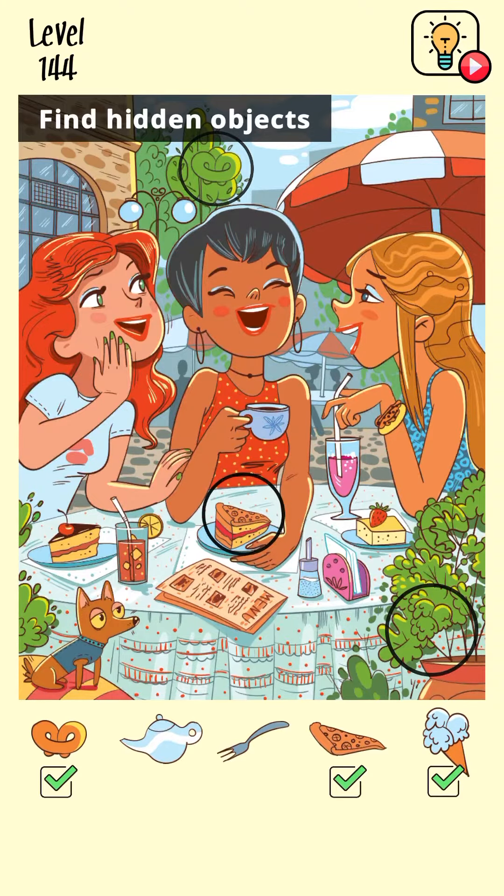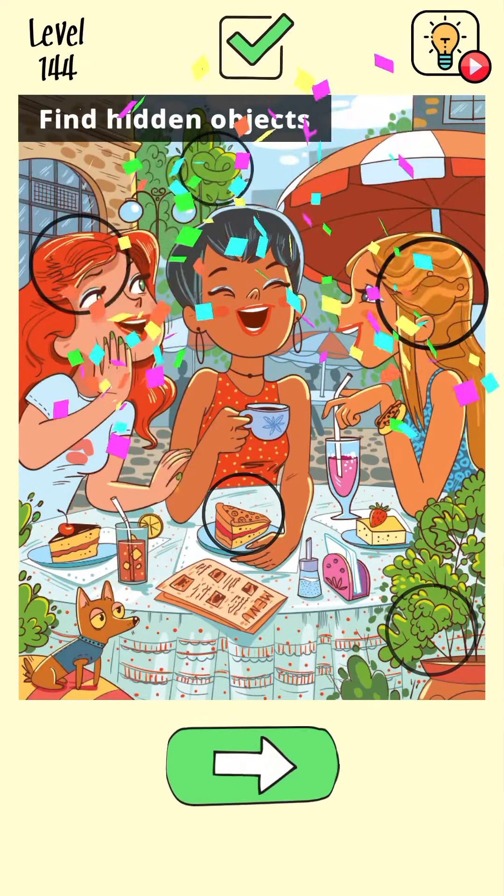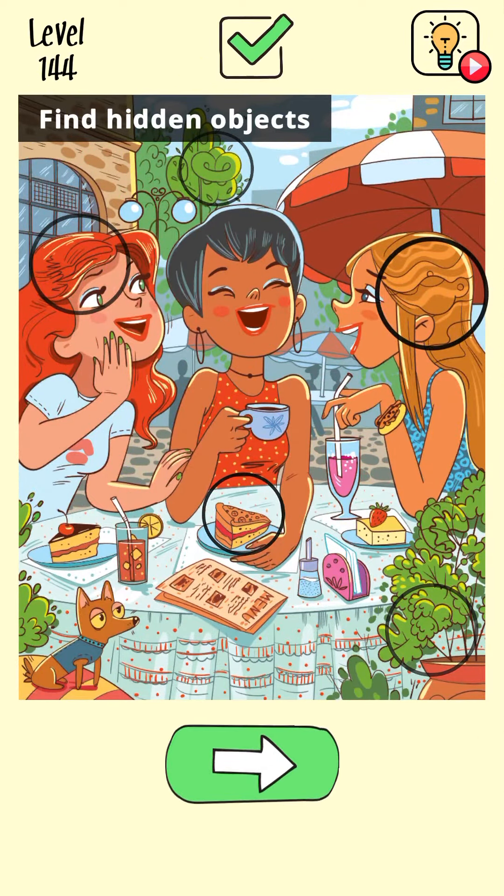And we found this lamp. Where is the fork? Let's see... oh, I found it! So the level is complete. Thanks for watching guys, please subscribe and press the like button.